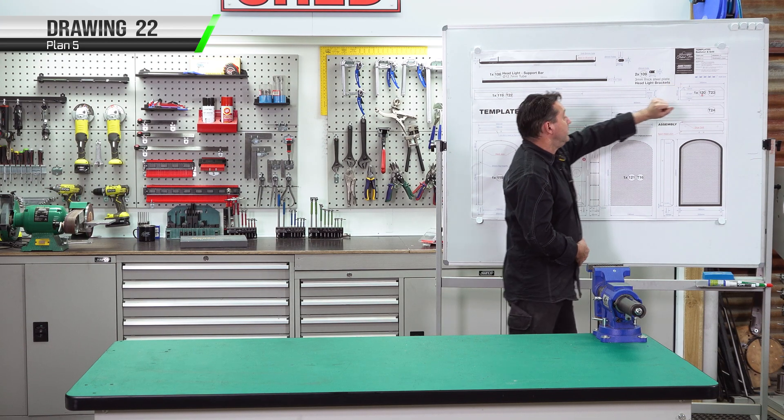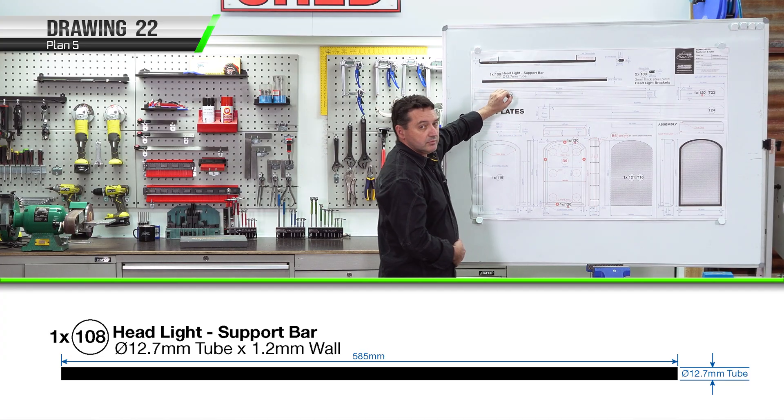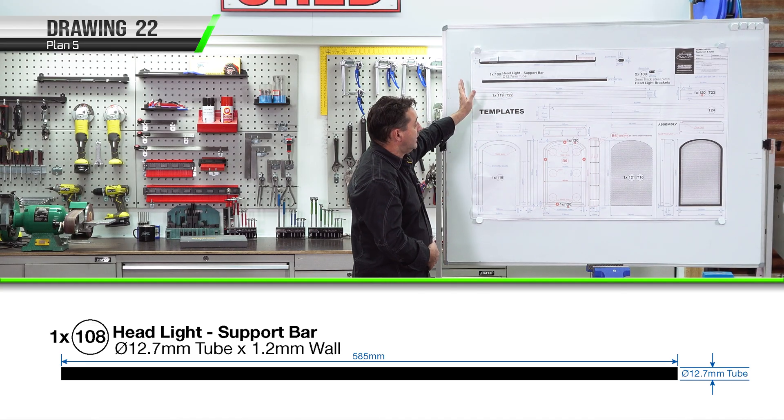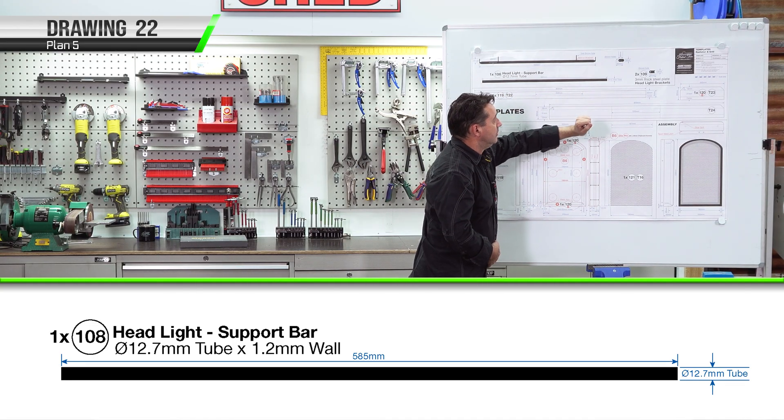We're up to drawing 22, part number 108, our headlight support bar. It's made of half inch or 12.7 millimeter steel tube, 1.2 millimeter wall ERW electric resistance welded. It's 585 millimeters long.